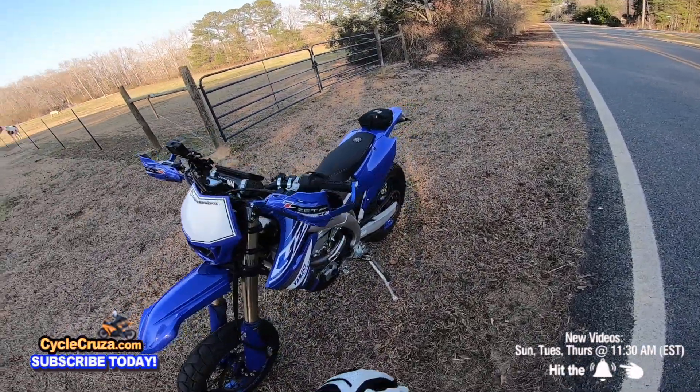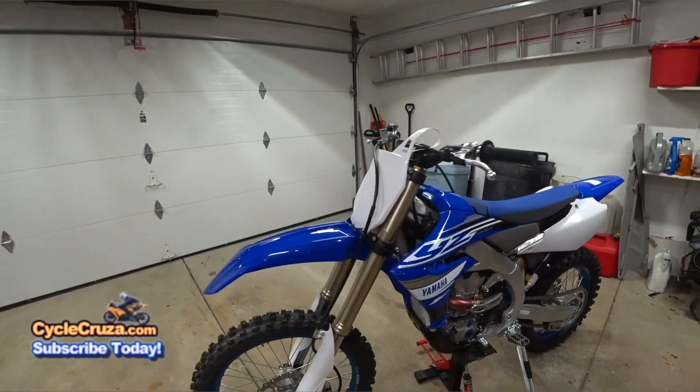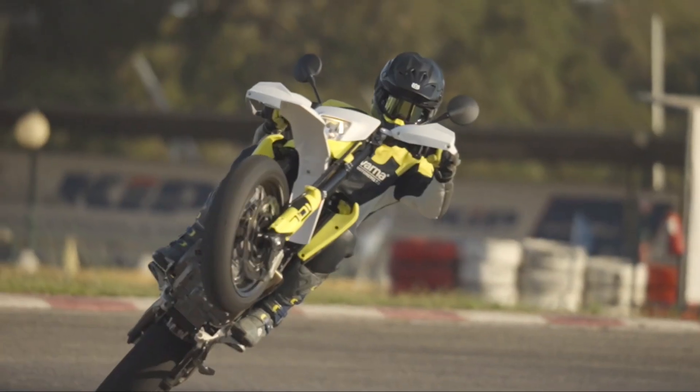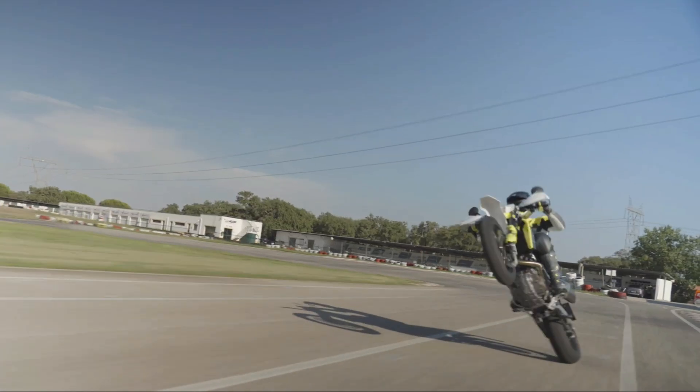This high-maintenance Supermoto, which is basically a race dirt bike, is not the perfect motorcycle for everybody. But there are a lot of different Supermotos out there. Which Supermoto should you pick? What is the perfect Supermoto for you?